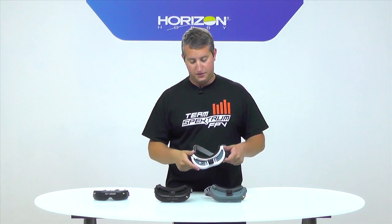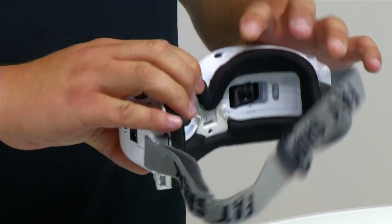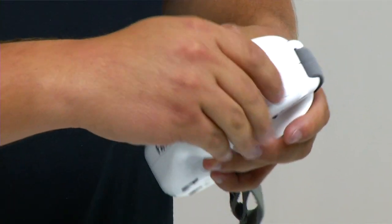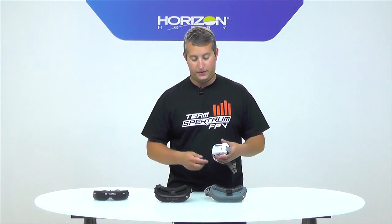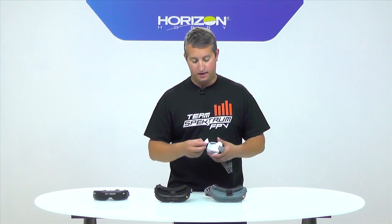The HD2s have a couple of neat features. You get the IPD adjustment on the bottom and a nice soft faceplate. It does not come with a receiver module, so you'll need to buy one separately — Fat Shark makes one, Team Black Sheep makes one, and there are many different options. You'll need to account for that extra cost when budgeting for these goggles.